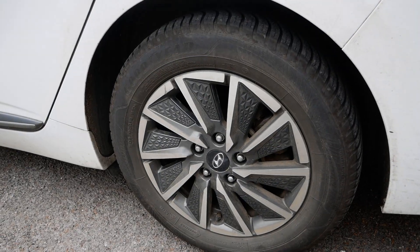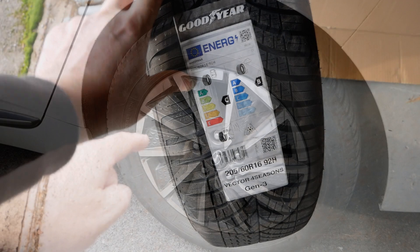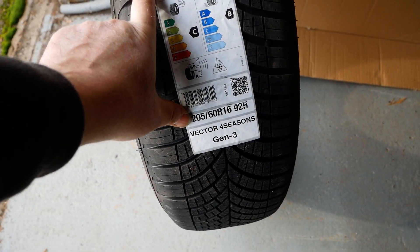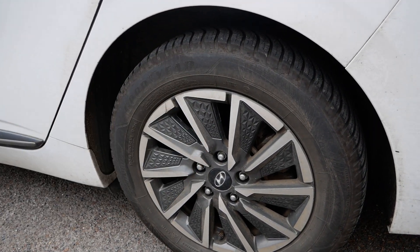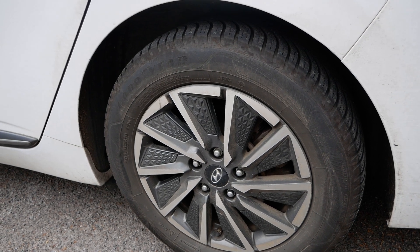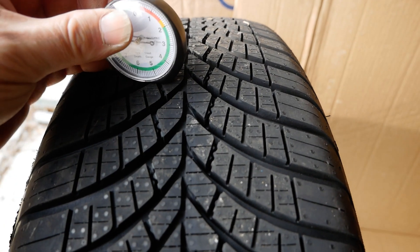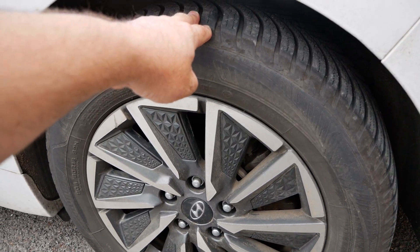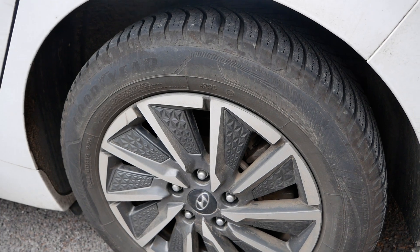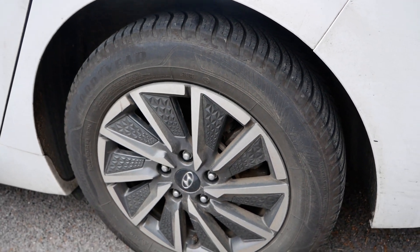Back in December 2022 I made a video where I fitted these tyres on the car. I'll put a link to it at the top of the screen and in the video description below. Fortunately, in that video I measured the tread depths when the tyre was new, so I can now compare this — after nearly 27,000 miles — to what it was like when new.